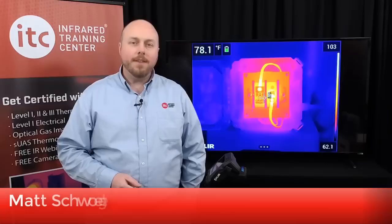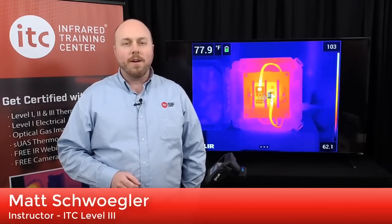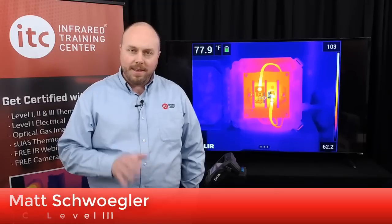Welcome to the T500 series infrared camera tutorial from ITC. This orientation will provide you with an overview of how to operate this line of thermal imagers from FLIR Systems.